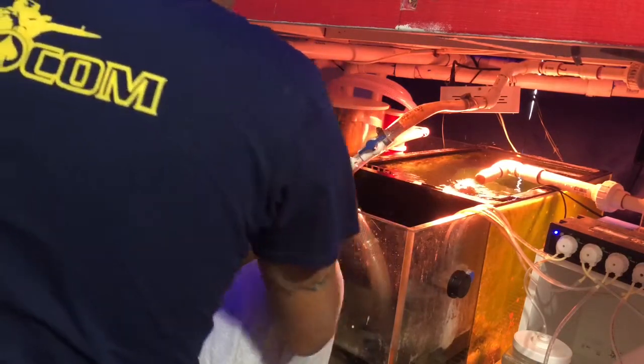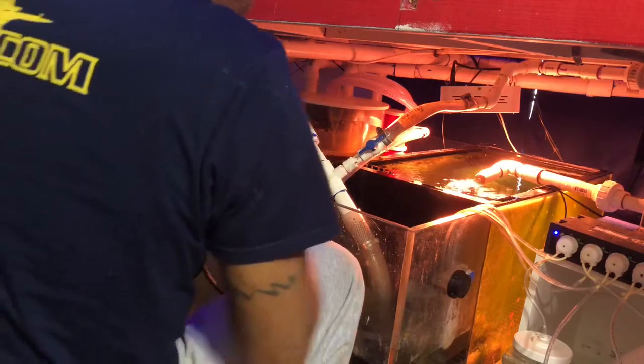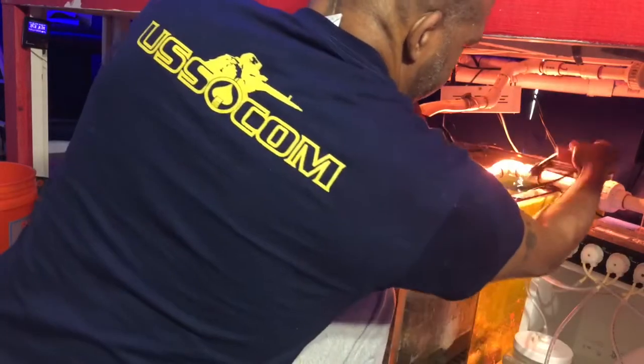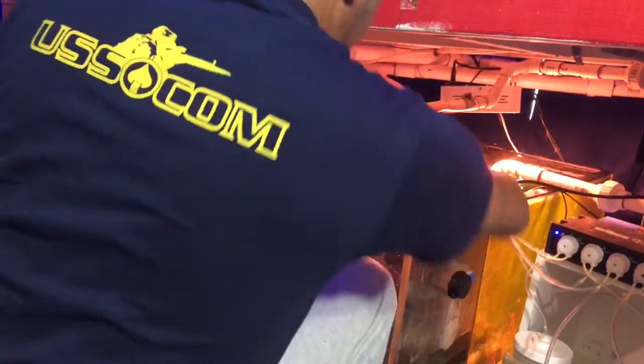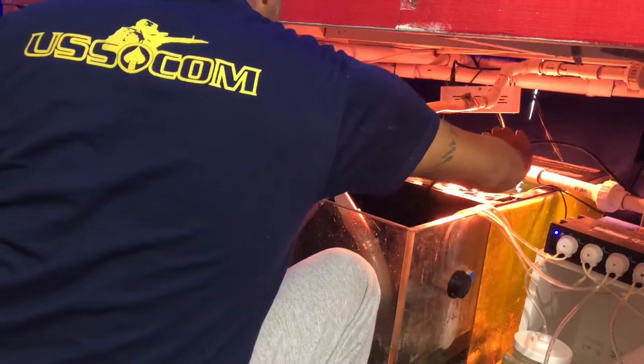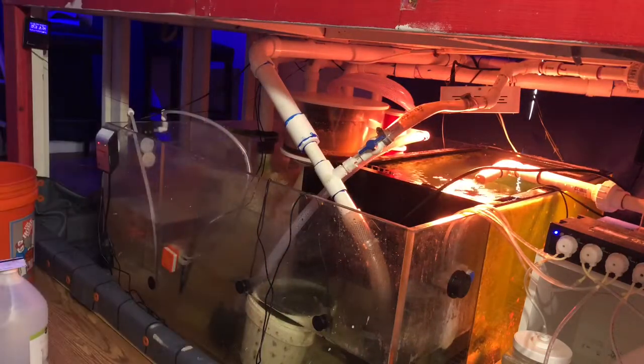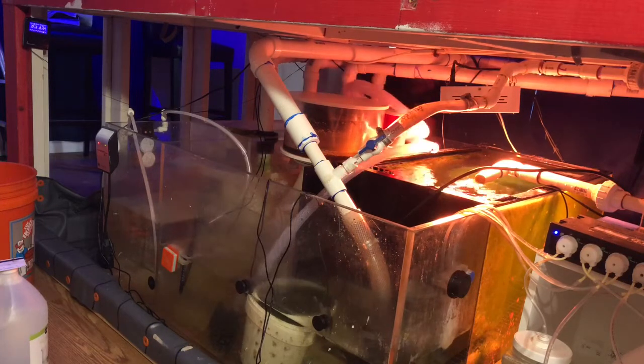This is me installing it inside my sump and running it back into a dual 10 micron filter sock. I basically put a filter sock within a filter sock so it can collect all the precipitate in the motion as this is operating.